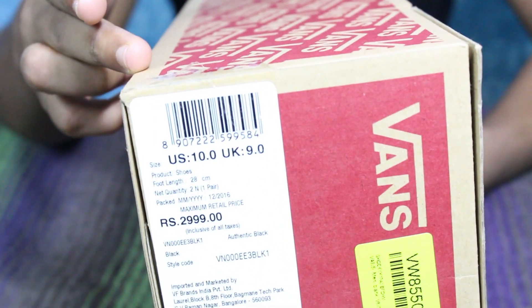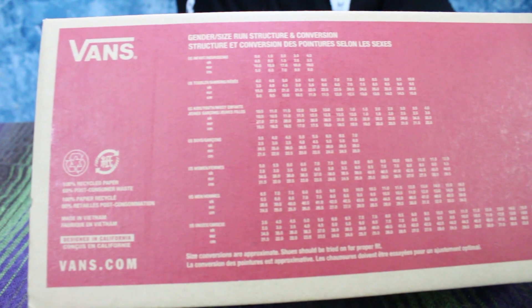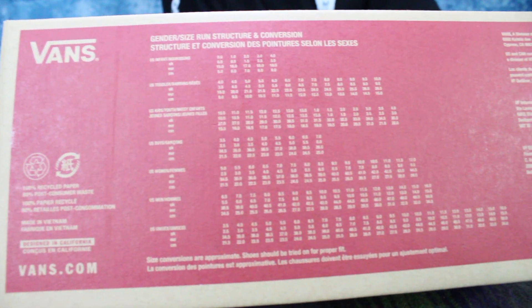price, and where it has been manufactured. There is also a barcode which you can scan. Under the box there are size guidelines — you can convert from European size to centimeters. This box is made from 100% recycled paper.